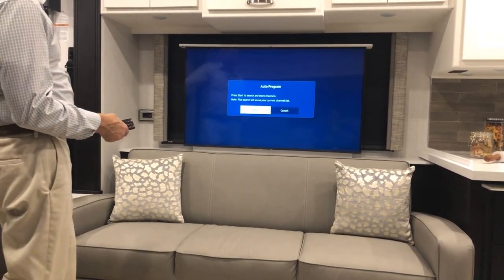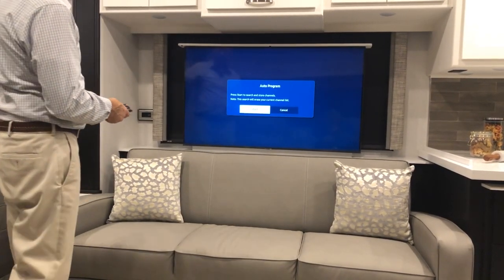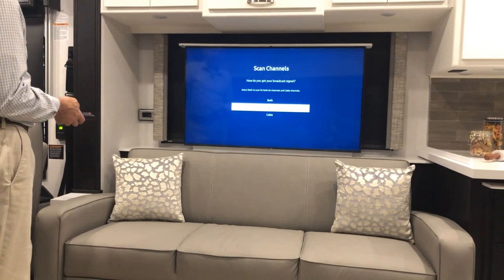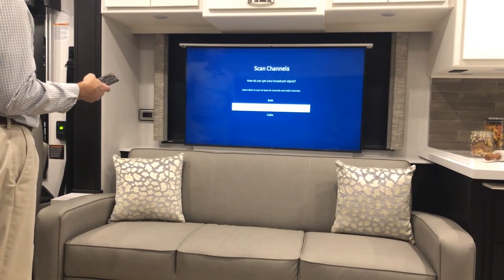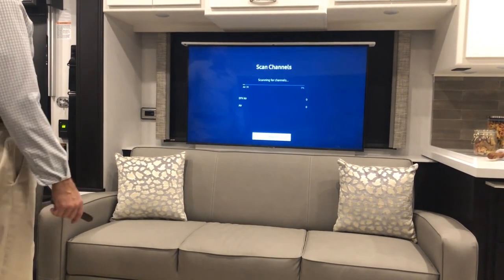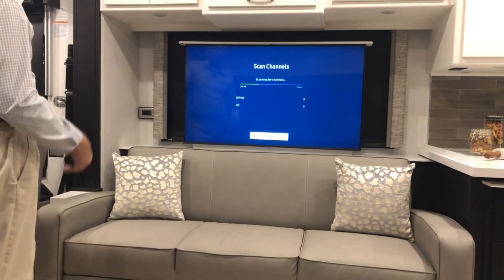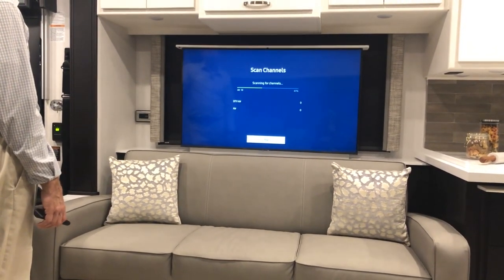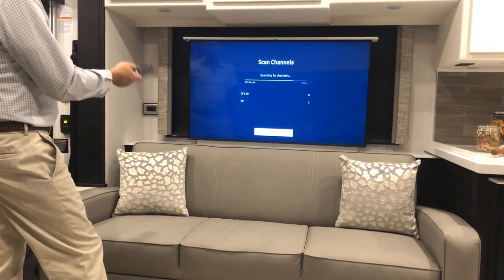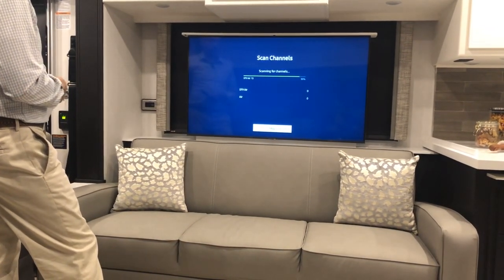Go to broadcasting, select it, then select auto program. It will prompt you to start the scan, which stores all channels it's receiving through the antenna. Make sure your antenna is on when scanning. Select air for over-the-air channels; if scanning cable, go down one to select cable and scan with the antenna turned off. We're in a building so no channels will be found, but this is how you do the setup.